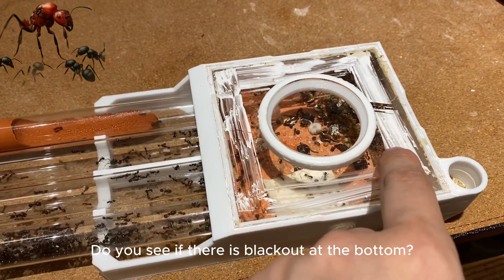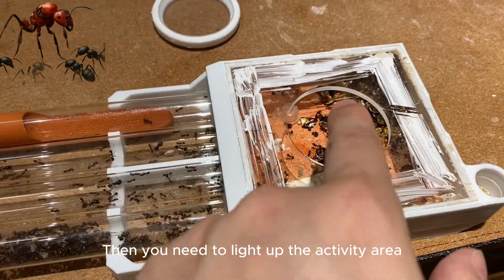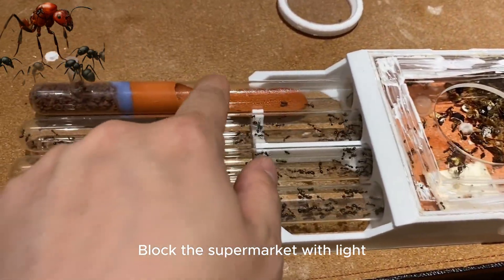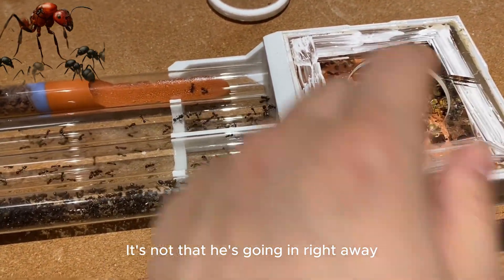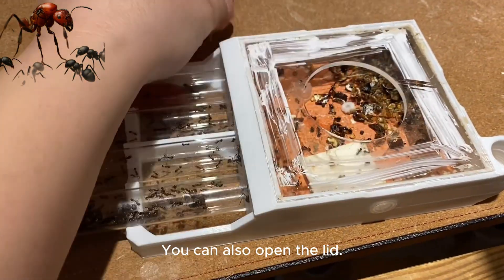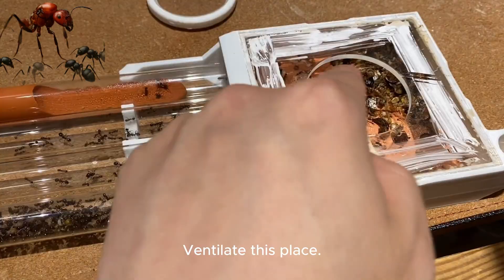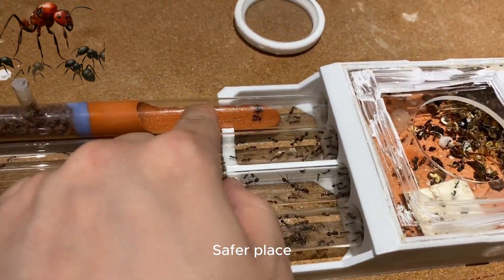Check if there is blackout material at the bottom — ants like shading. You need to keep the activity area lit. Wait about a day — it takes a day for them to move in. Make sure this area is not ventilated, because if it is ventilated, the environment will not feel safe to them — they prefer a safer, enclosed place.